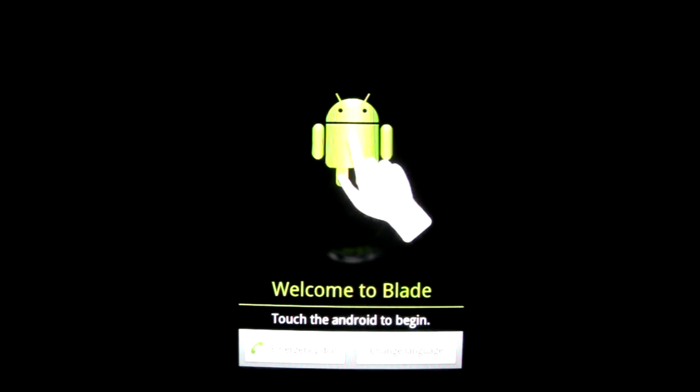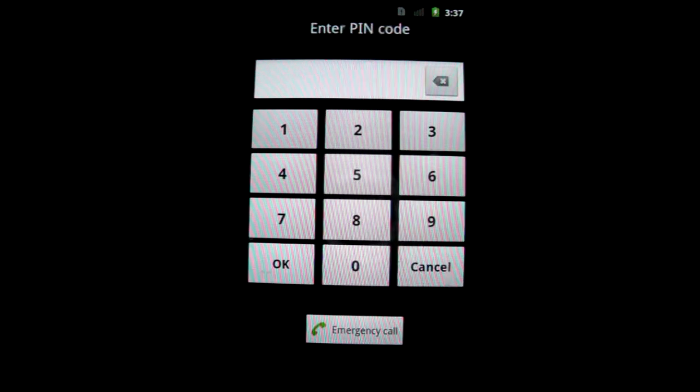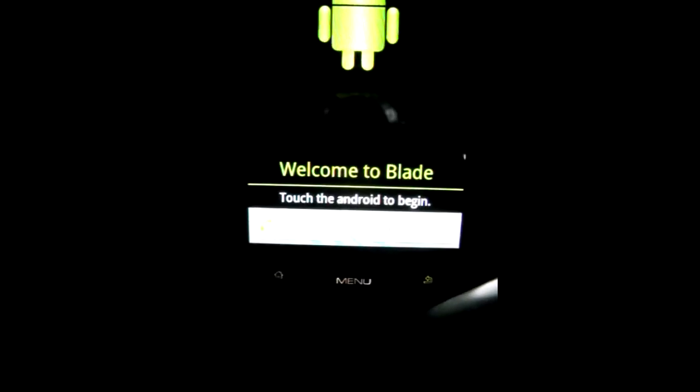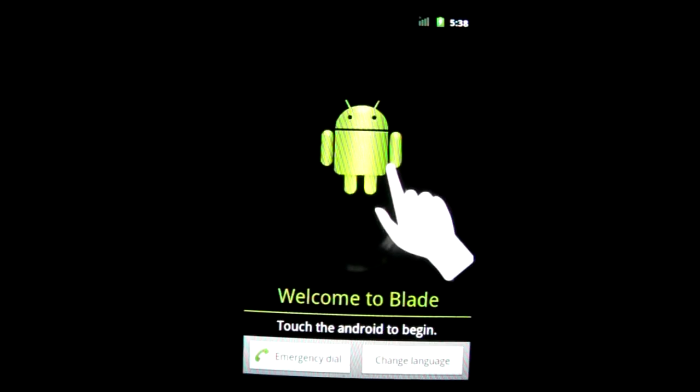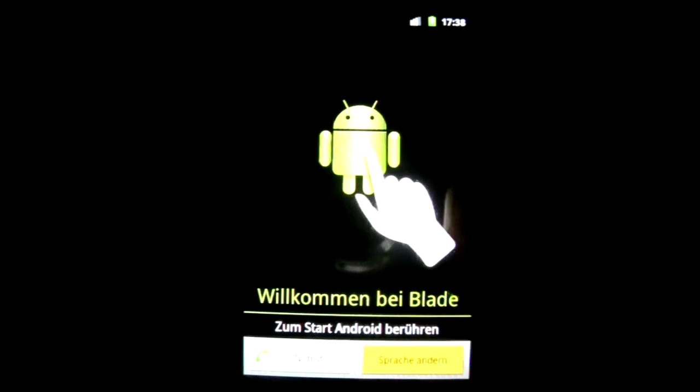And here we are. I have to enter the PIN code — I'm just gonna swipe it away. And here we are. It's probably defaulted to German, but for the video we'll switch it back to English.